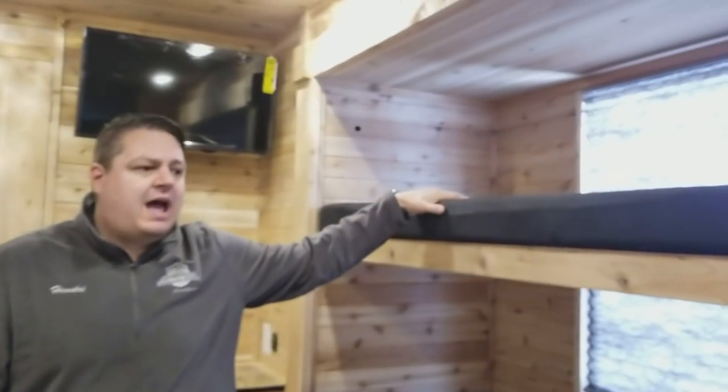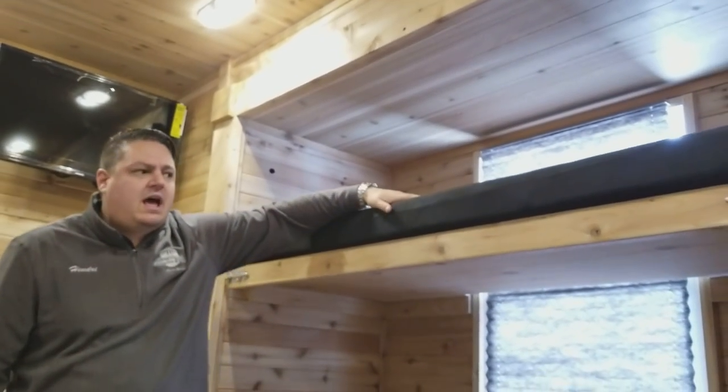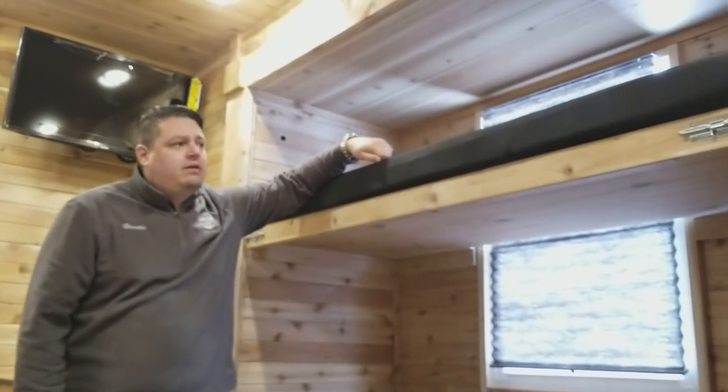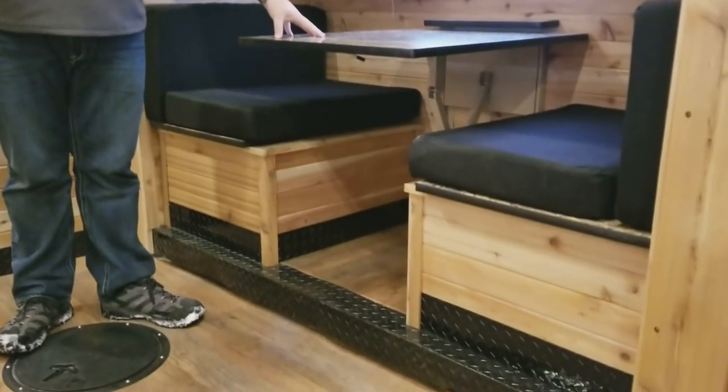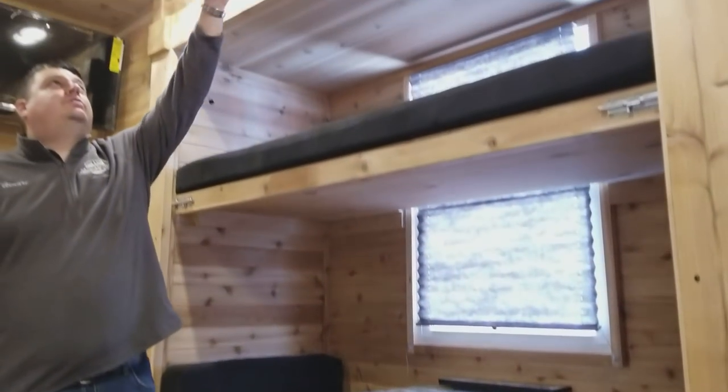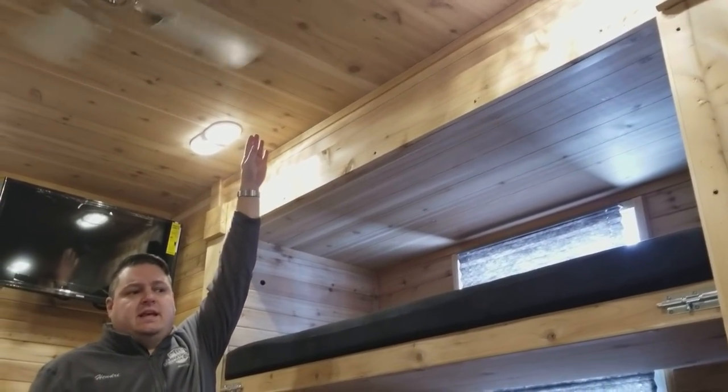Coming up to our slide out — remember I said it's a different slide out, a very large slide out. We can get the bunk up top and still have the nice dinette on the bottom. In order to do that we had to go with eight-foot tall ceilings, and that's why this house feels so big.